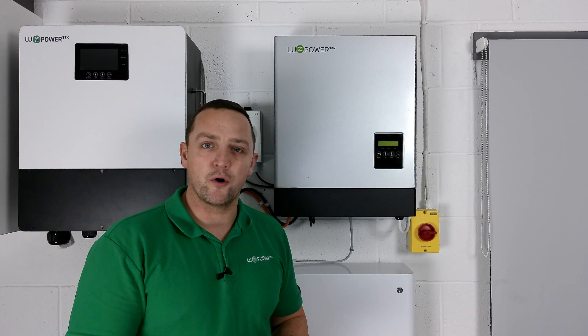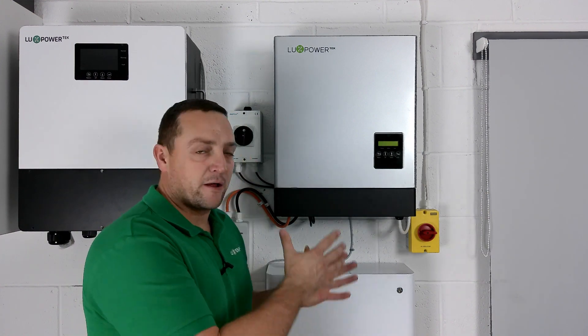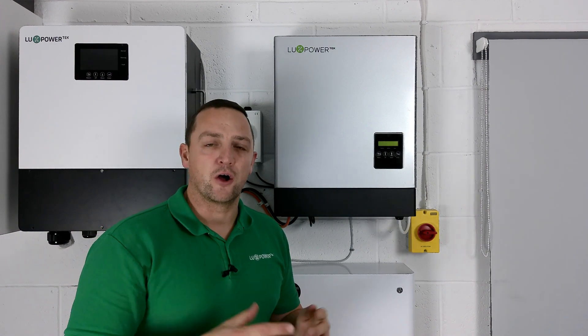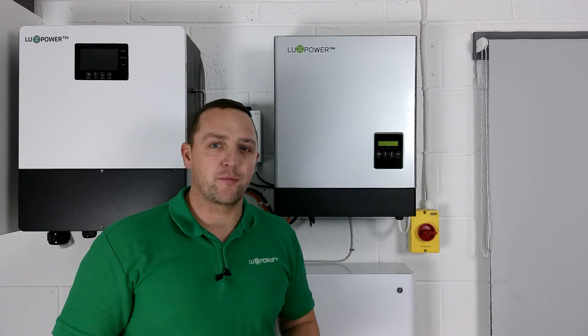Power goes into lithium batteries so you're storing power for when you really need it most - in the evening, if you've been out at work all day. Or if you are actually at home all day, it will act as an energy management system, allowing power to constantly charge and discharge out of the batteries according to what's going on in the property. That is what a hybrid inverter is.